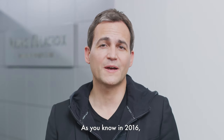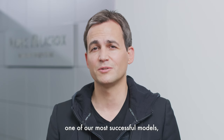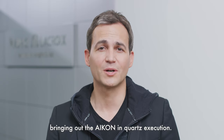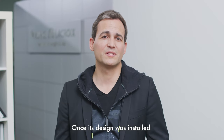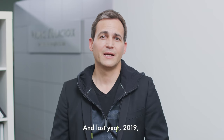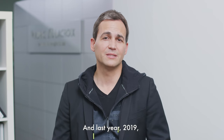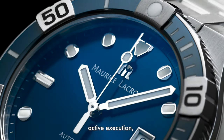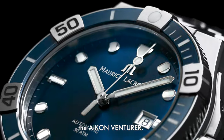In 2016, based on the Calypso, one of our most successful models, we redesigned it and rejuvenated the model, bringing out the icon in quartz execution. Once this design was established, in 2018 we presented the automatic version. And last year, 2019, we decided to expand the territory expression of the icon, bringing it in a sportier, active execution — the icon adventurer.